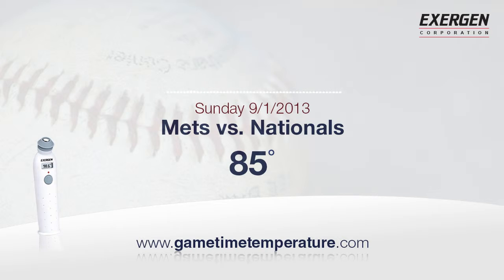8:07, our first pitch, 85 degrees at game time. Here it comes. Next offering is inside, and it's 2-0.